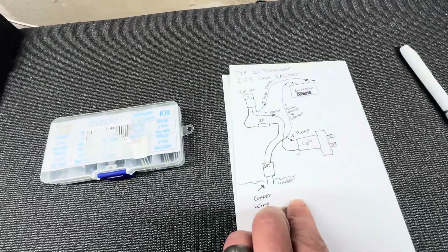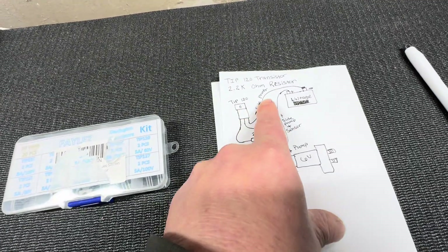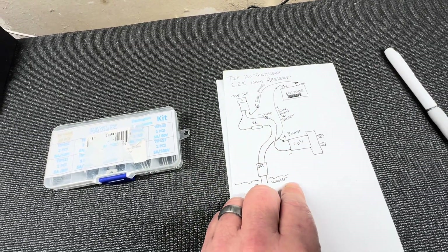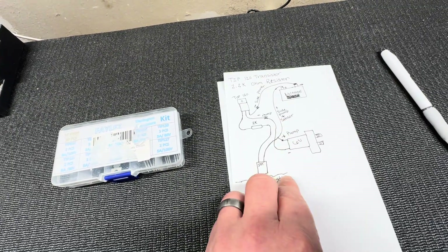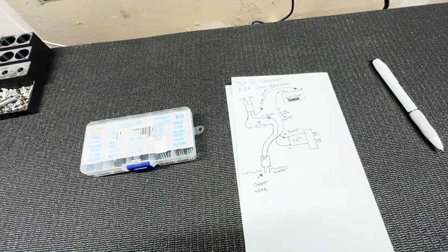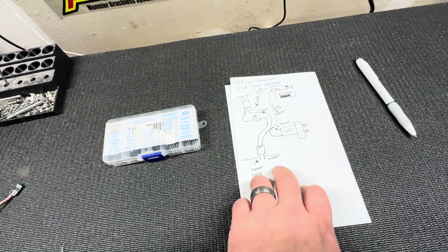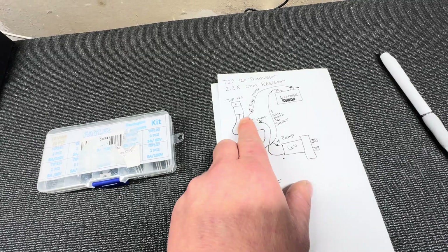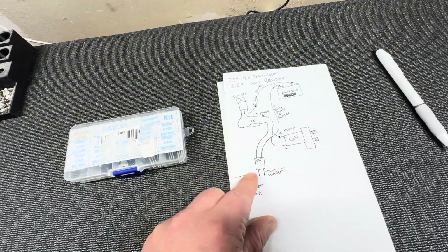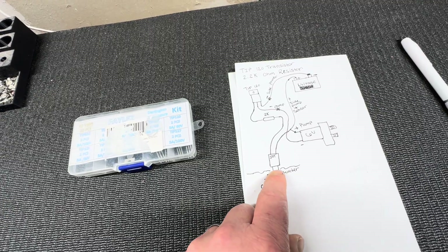Here is a diagram I wrote up. It basically uses a transistor and a 2.2k ohm resistor. I'm not highly educated on electronics but after some digging on Google and reading, I came across this design someone posted years ago. I tried it, gave it a shot, and it worked really good. Using a TIP120 transistor and a 2.2k ohm resistor, all wired in a certain way. When the water level comes up, there are two copper leads that sense it and send power to the water pump to turn it on.